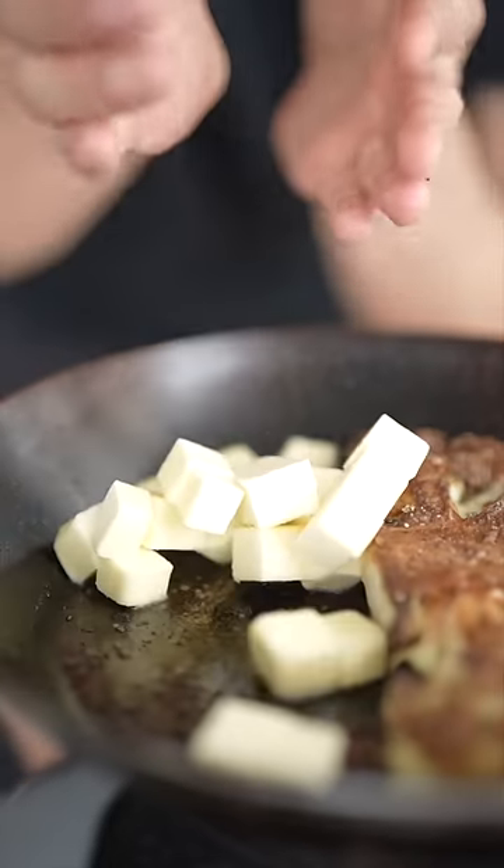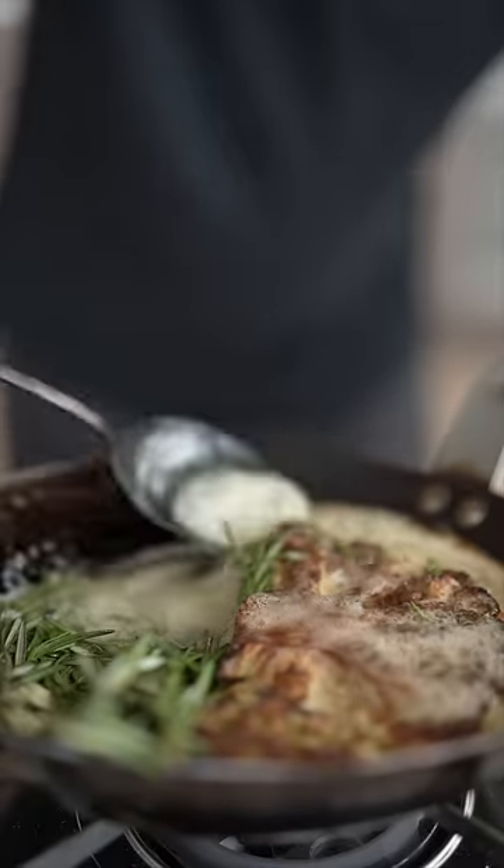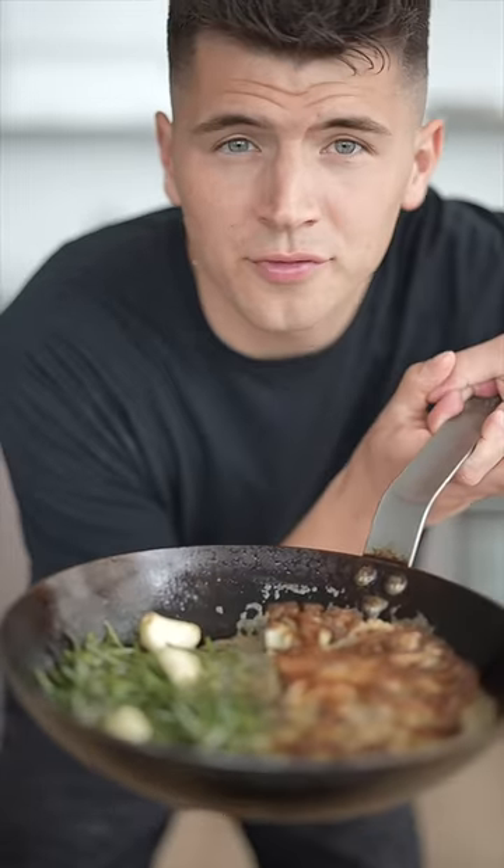Now we'll smash some garlic. Into our pan, we'll add vegan butter, garlic, and rosemary. Now we'll butter baste it a little bit. And this will go in the oven at 375 Fahrenheit until that perfect medium rare.